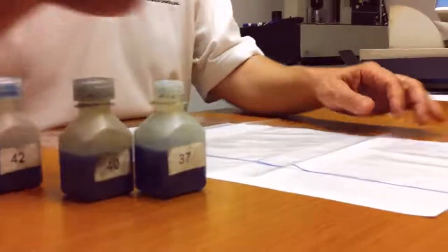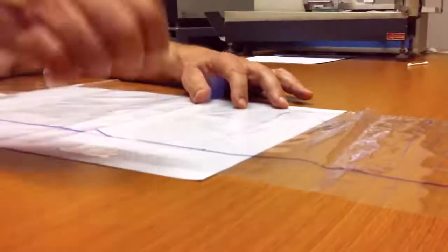So we're going to start with some 37 dynes solution. This should definitely hold. Count to 2 — 1, 1000, 2, 1000. It didn't bead up, so it's higher than that. So we can put the 37 dynes level solution away.